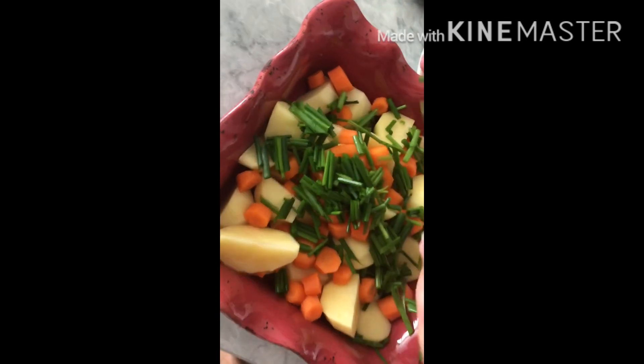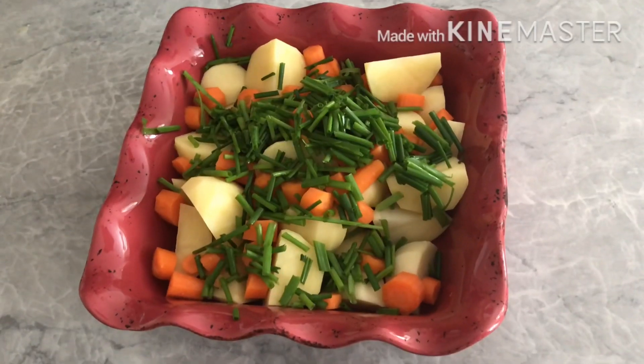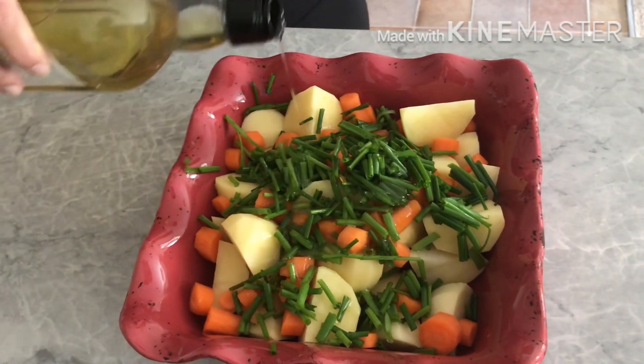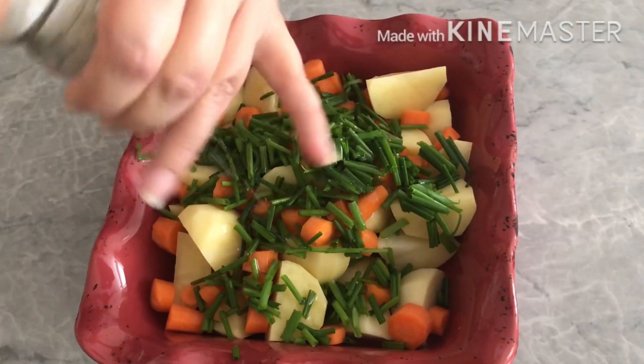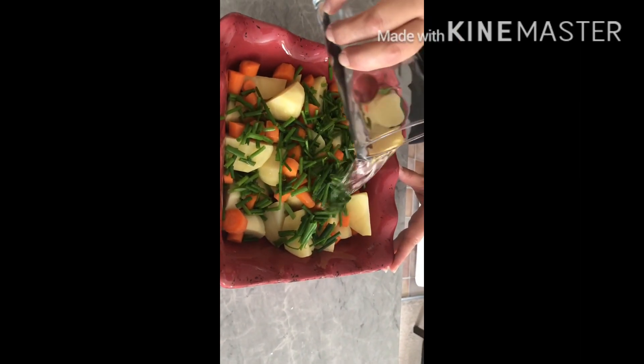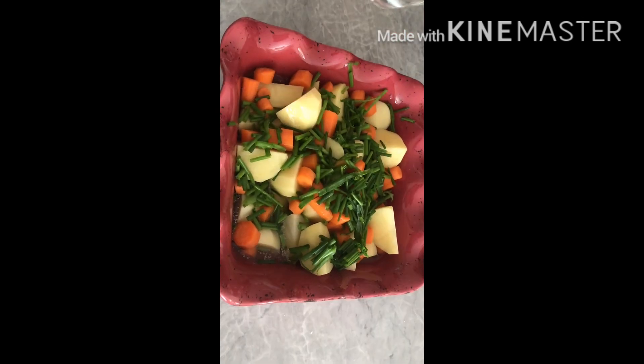Now, I'm going to cook. You know, it's good.